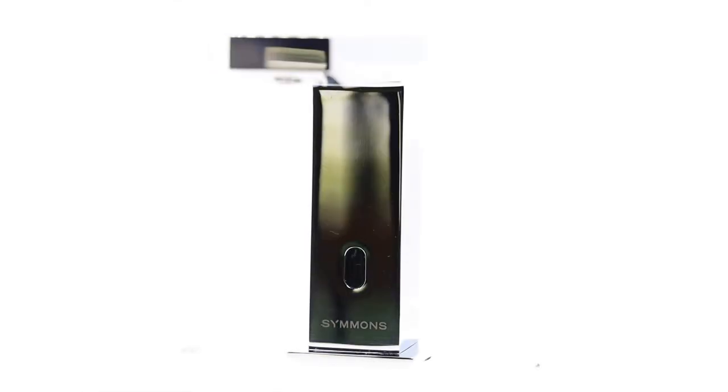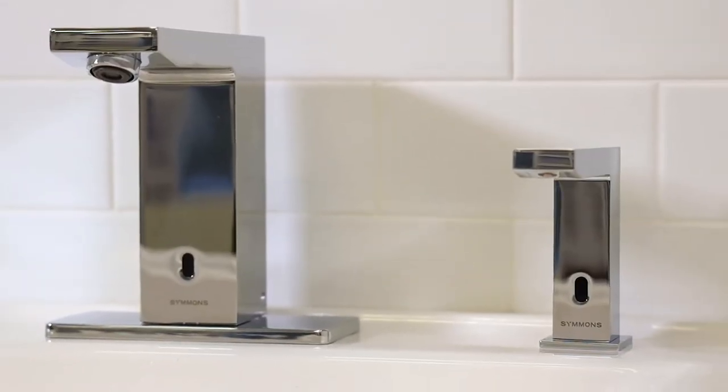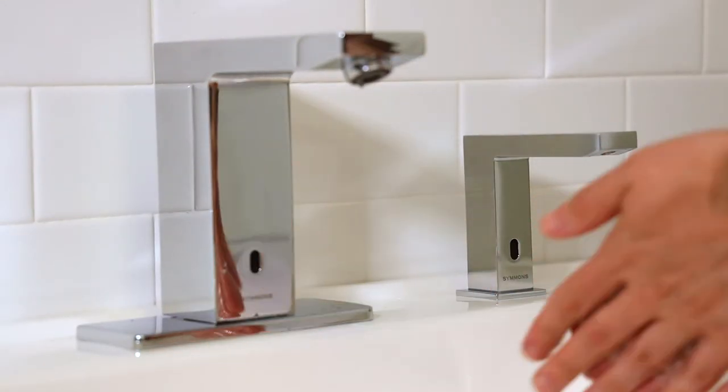The Duro Soap Dispenser is the latest addition to the ActiveSense sensor family from Simmons. The Duro ActiveSense Soap Dispenser features the same bold, geometric, contemporary styling of the Duro ActiveSense faucet, and together they provide touchless, hygienic handwashing.